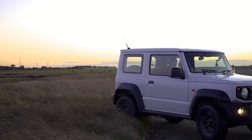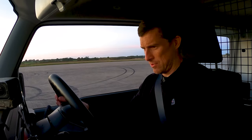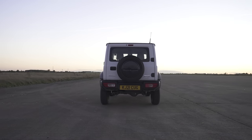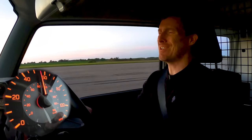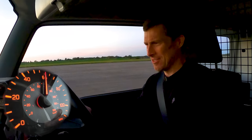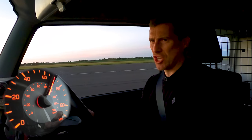On an airstrip it's time for the launch test. With the revs held and the clutch dropped, the Jimny manages 0–60 mph in 12.62 seconds. The quarter mile comes in at 18.81 seconds.